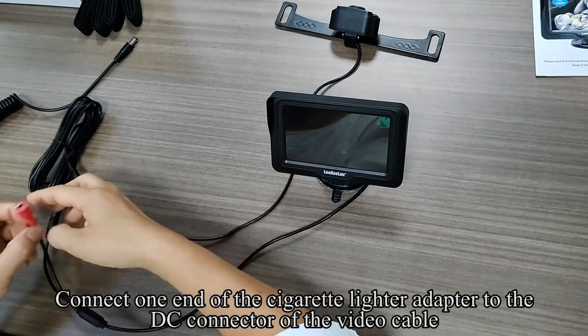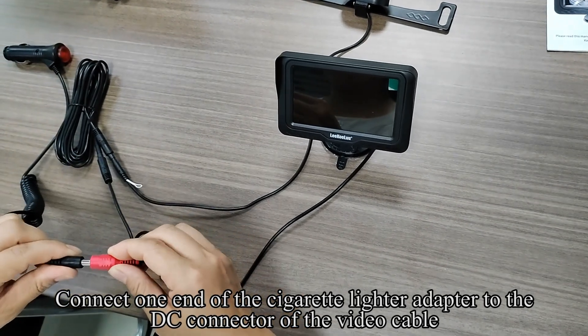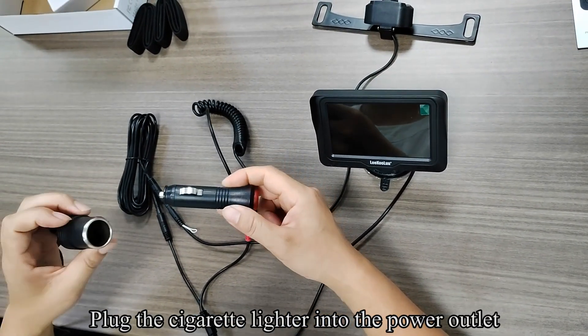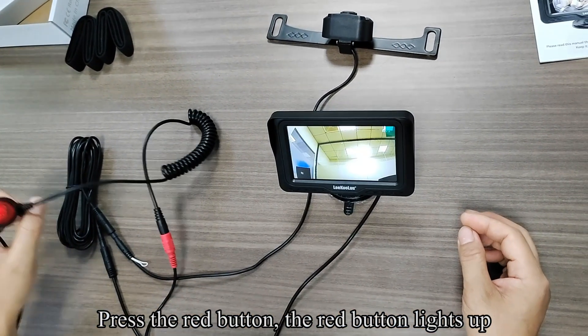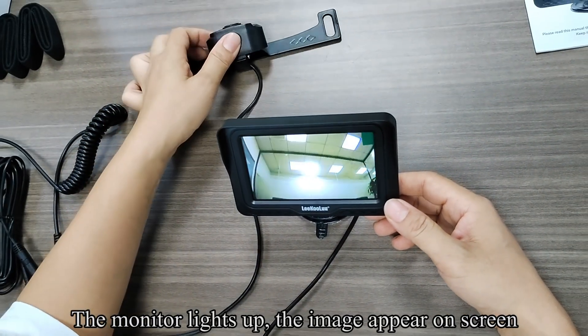Connect one end of the cigarette lighter adapter to the DC connector of the video cable. Plug the cigarette lighter into the power outlet. Press the red button. The red button lights up. The monitor lights up. The image appears on screen.